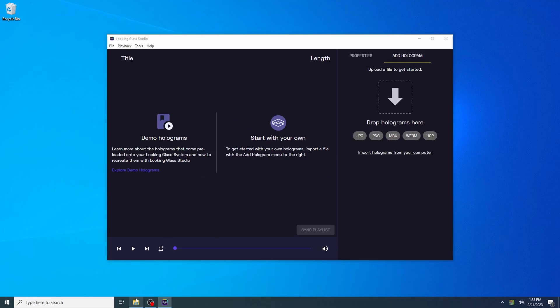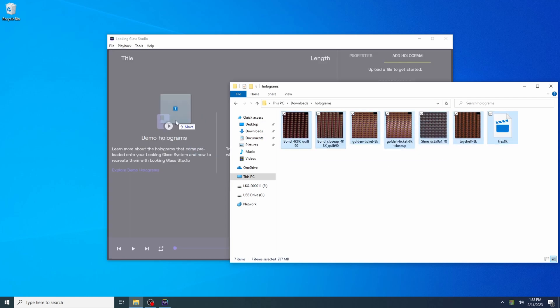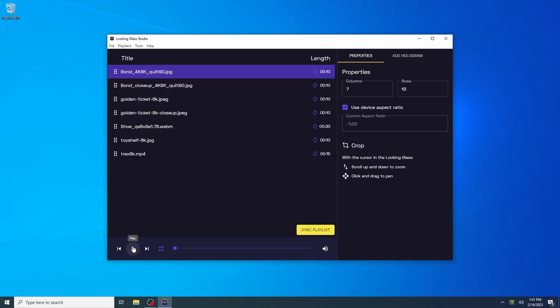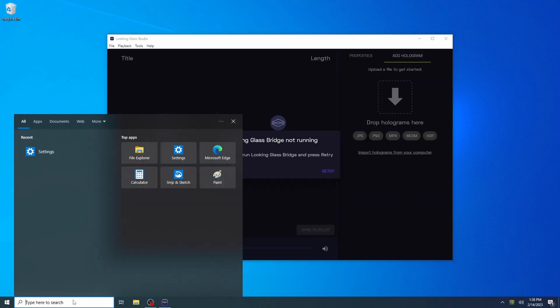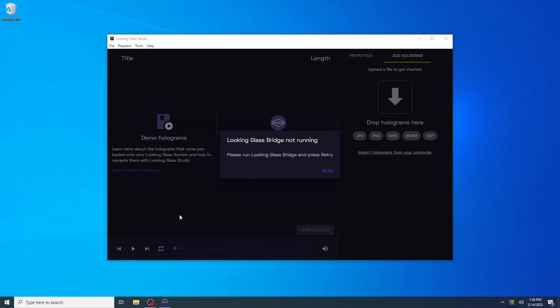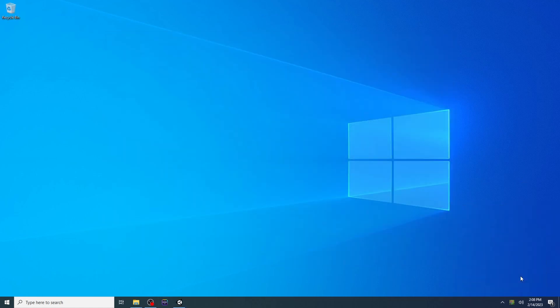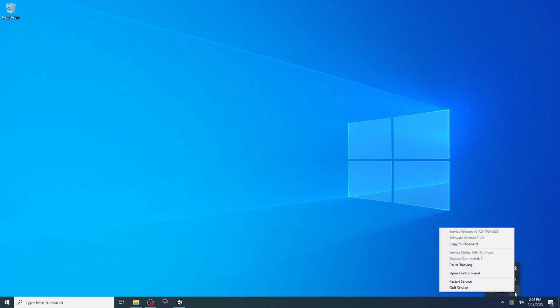This is Looking Glass Studio, the hologram companion app for your Looking Glass display. With Looking Glass Studio, you can view and edit a variety of 3D image and video formats on the Looking Glass. Looking Glass Bridge facilitates communication between your computer and any connected Looking Glass devices. It is required for Looking Glass applications, web apps, and development tools. This is the UltraLeap hand tracking software — you'll need it for any interactive application that uses the Leap Motion controller.